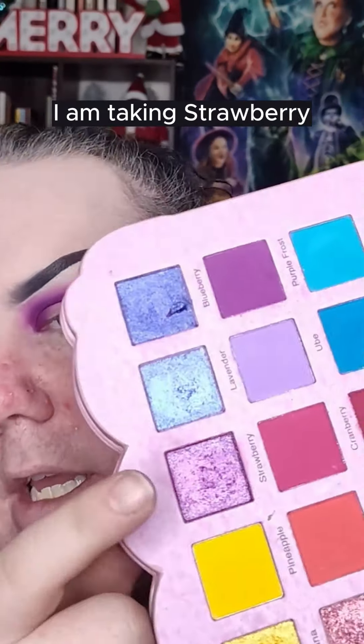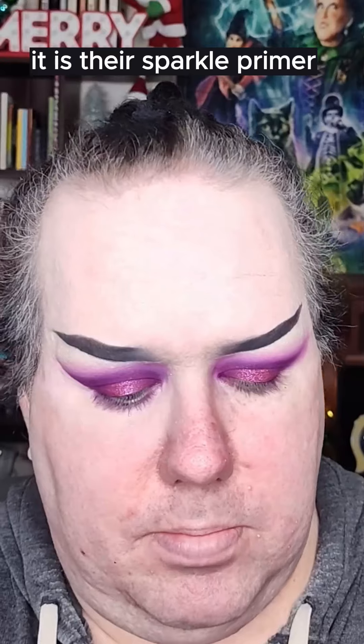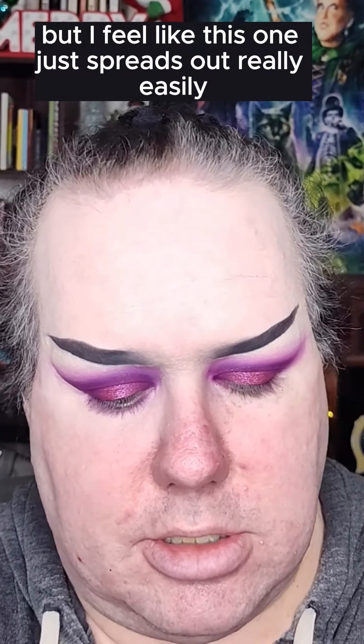For our shimmer, I am taking Strawberry, and I'm just using my finger. I didn't use any base. I think maybe I will go in with a little bit of glitter primer — this is the Ladybug Glow one, it is their sparkle primer. I really like how liquidy this one is. The NYX one is nice, but I feel like this one just spreads out really easily on the lid.